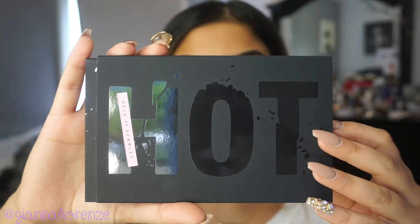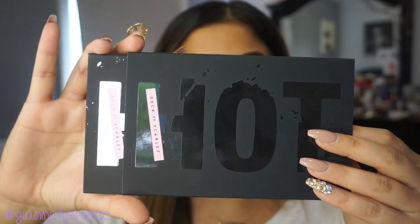Hey guys! So let's get started. I did my brows already with the Anastasia Medium Brow Definer, and now we're moving on to the palette.